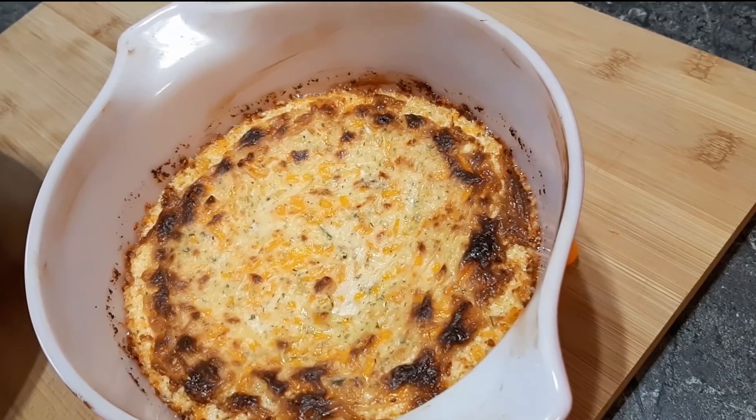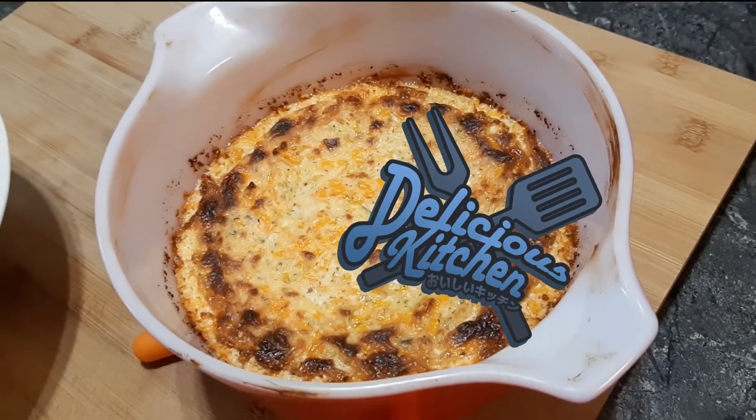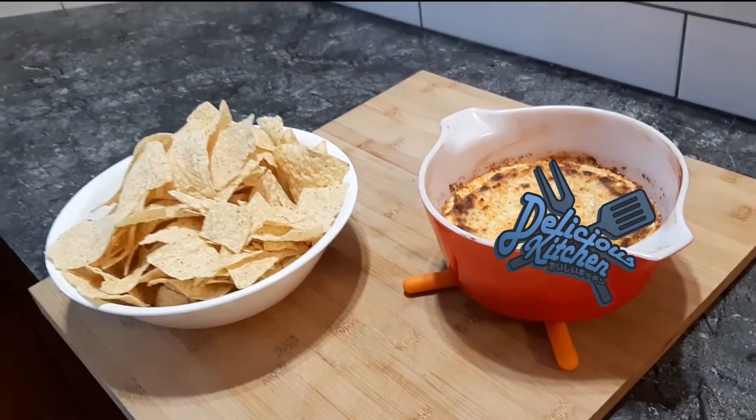And there you have it — a delicious, yet cheap, cheese dip recipe. I hope you guys enjoyed this video of Delicious Kitchen. If you want, you can try it at home and tell me how it went. See you next time. Bye!